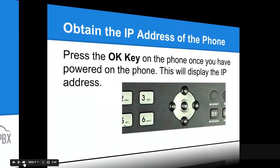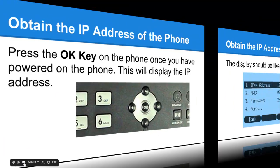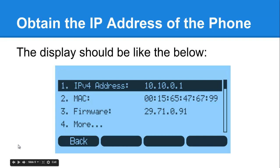Let's get started. Once you've plugged your phone in successfully, press the OK key on the phone. All Yealink phones have a display — press OK and you will see the IP settings on the screen. You'll see something like 10.10.0.1, though in most offices the IP will be something like 192.168.1.101 or similar. Make a note of that address.